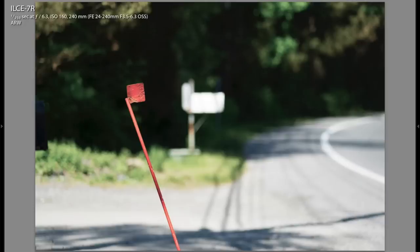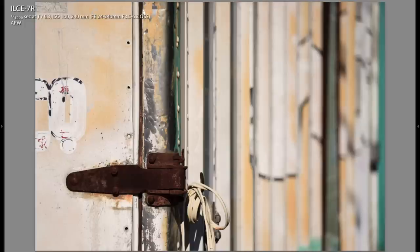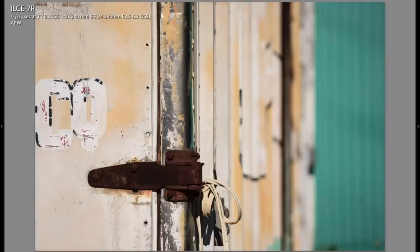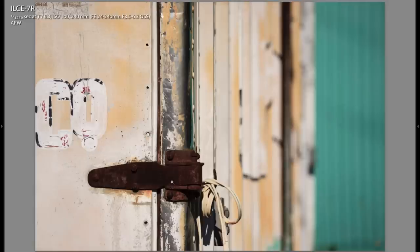I want to show you the out-of-focus rendering on the mailbox — the bright sun looks quite good in my opinion. Here's another shot wide open. You could see a little bit of distortion at 24 millimeter on the full frame A7R, which is very wide. Then I zoomed in a bit to illustrate the telephoto compression that you can get. Just by moving a little bit left and right you can drastically change the composition, and the lens performed well.